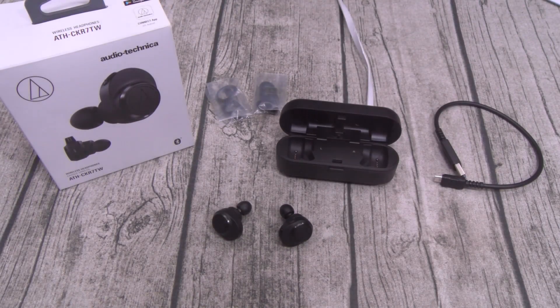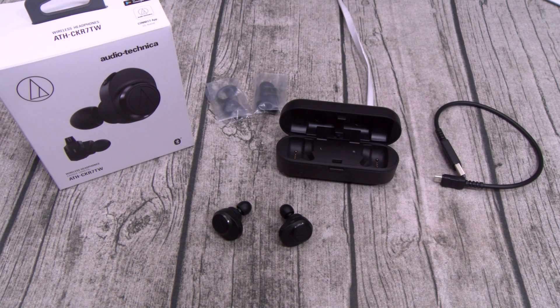All right, so we're back. I got these all paired up, so now let's test them out. For the pairing process, it's real simple. Once you take these out of the case, they're automatically going to turn on and go to pairing mode. Go to your phone's Bluetooth menu and select the Audio-Technicas. The next thing you're going to want to do is download the app.